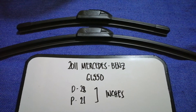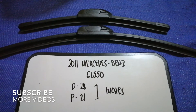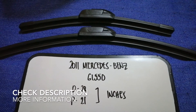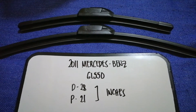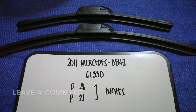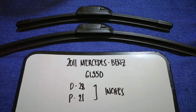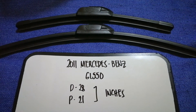Hey guys, welcome back. Today we are going to talk about the wiper blade replacement size for the 2011 Mercedes-Benz GL 550. Whether we have to change a wiper blade that is damaged, stolen, old, or not working properly, it is very important to keep yourself safe while driving. If you are looking for the wiper blade replacement size for your 2011 Mercedes-Benz GL 550, I have already looked it up — just check the video description and I will try to leave the info there.